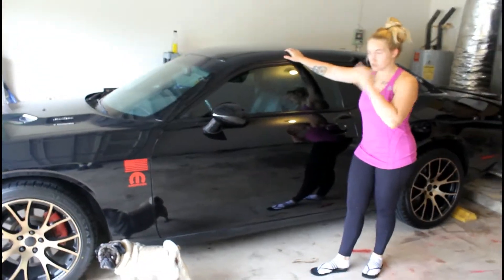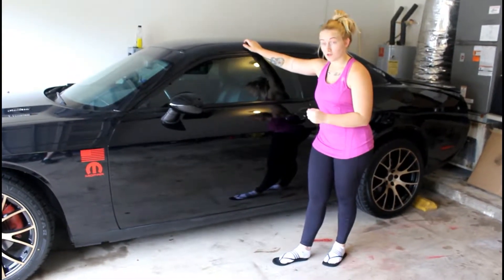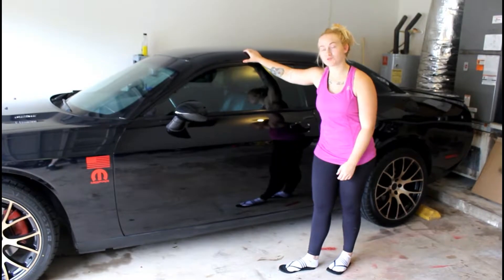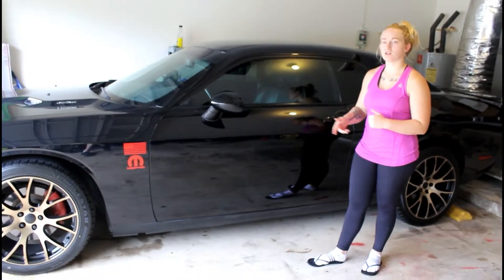You guys are probably wondering how much they cost — I had a couple questions on Instagram about it. Each rim and tire set costs $2,400, and that's about $5,000 in rims and tires total. So yes, we spent $5,000 in rims and tires.